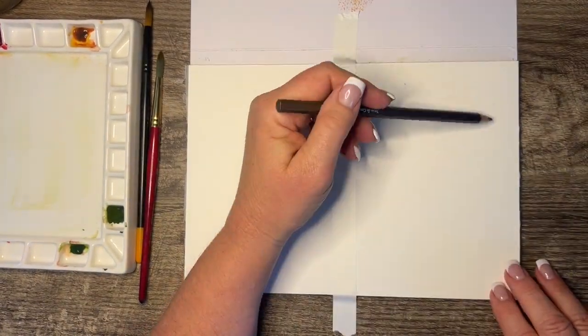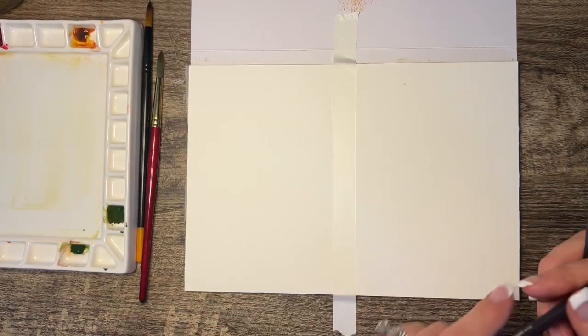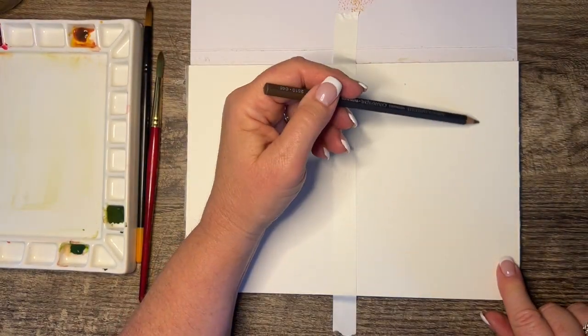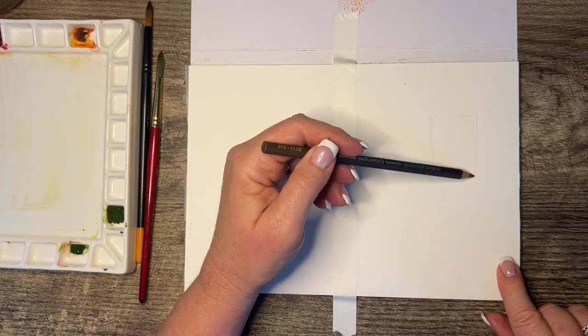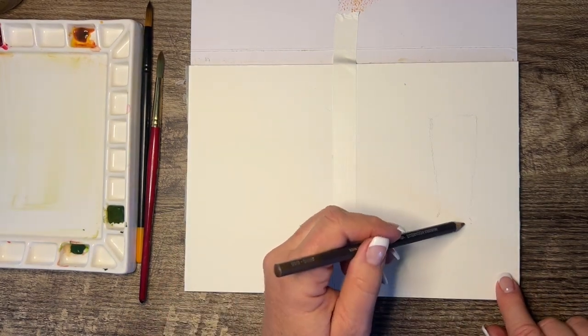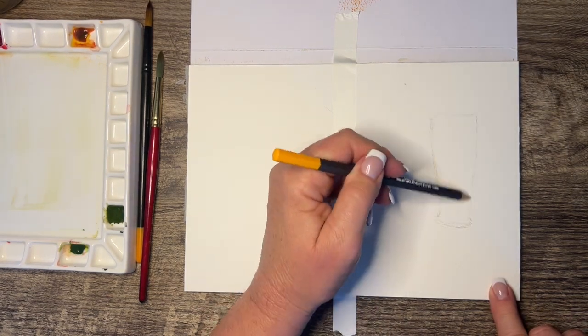Hello everyone, happy Saturday. Today I am doing a Father's Day card. We were out late last night at a wedding and I have not had a chance to run out and get a card. So this is a simple, fun Father's Day card with three colors.